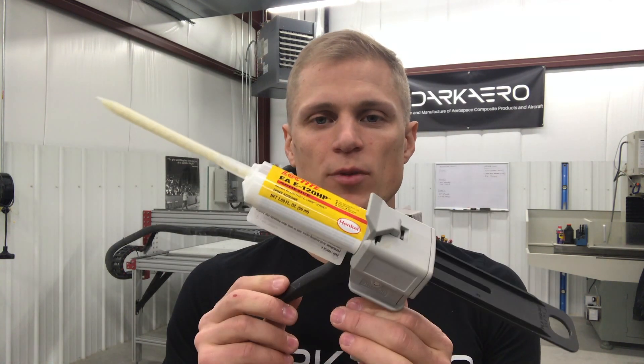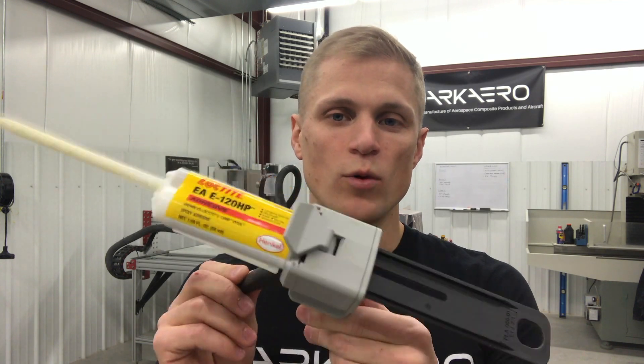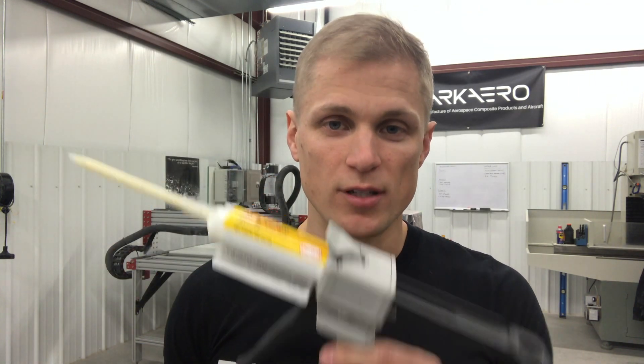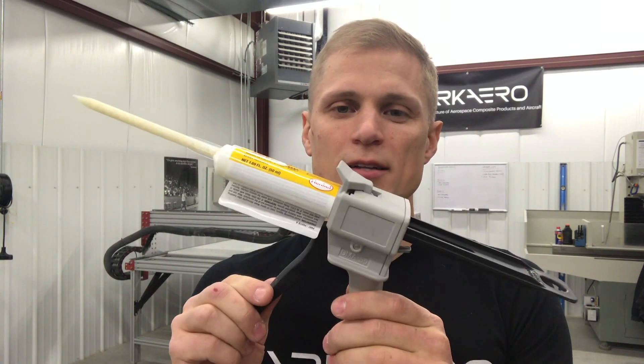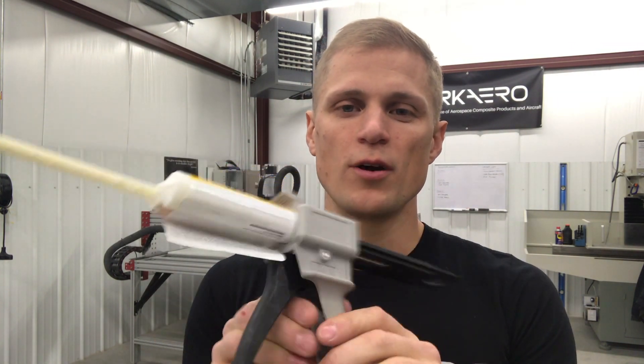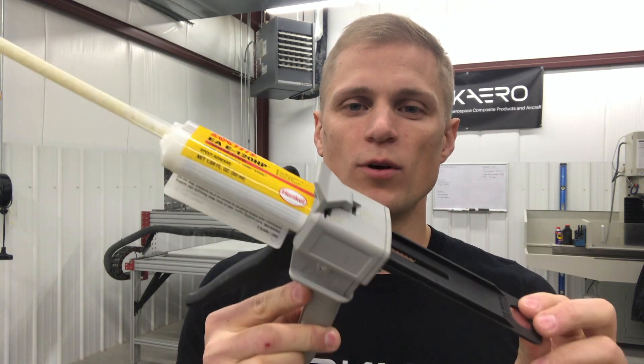One of our goals when we started Dark Arrow was to create a composite kit aircraft that was easier to build, and this is one of the tools that we believe will help make that possible. This is basically a glue gun, and it's the tool that builders will use to bond sections of composite material together when they're assembling their Dark Arrow 1 kit aircraft.